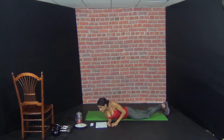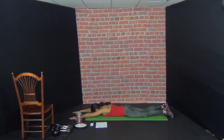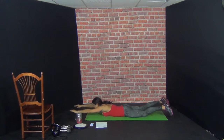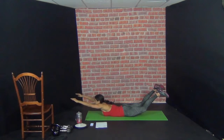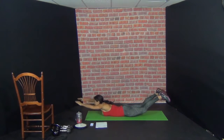Awesome. Ten supermans. Here we go. Ready. 1, 2, 3, 4, 5, 6, 7, 8, 9, 10.